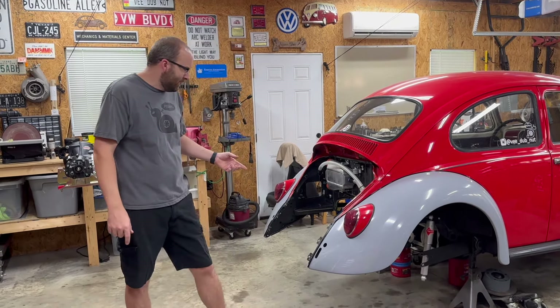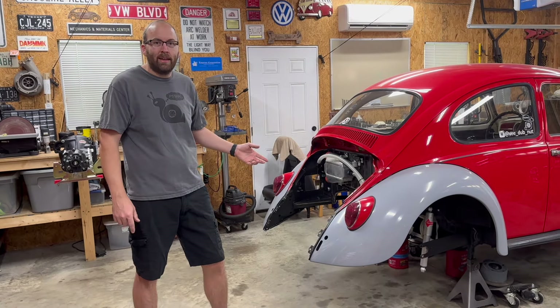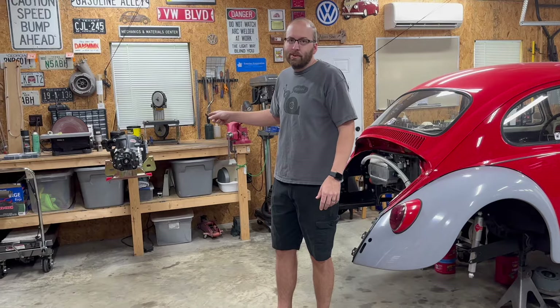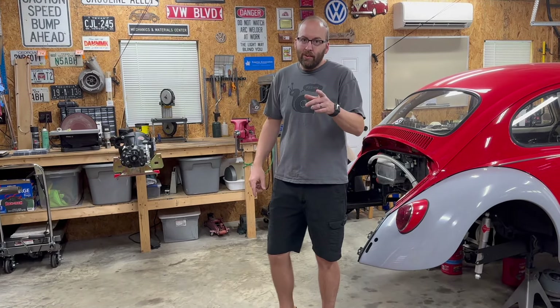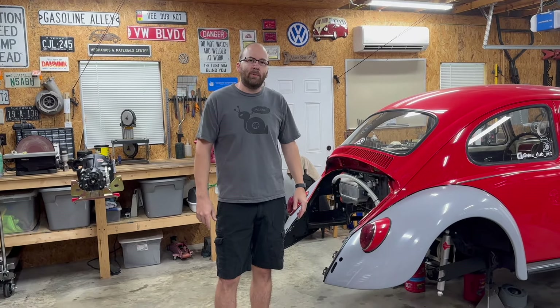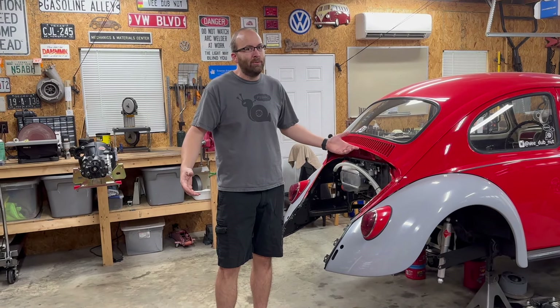As you can see, we're missing the transmission. Everything's taken apart again, so that's the big job today. We're actually gonna go ahead and install a new transmission that I picked up for the car. Also new in the shop, we've got AC. Sure makes a big difference in here. It's gonna allow us to keep working through the summer. The goal is to try to get this car back together before the end of the year, so we better get after it.